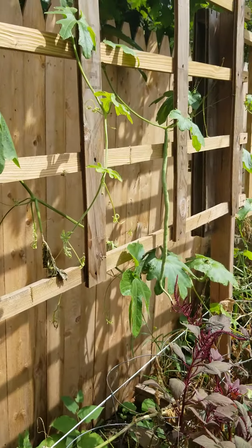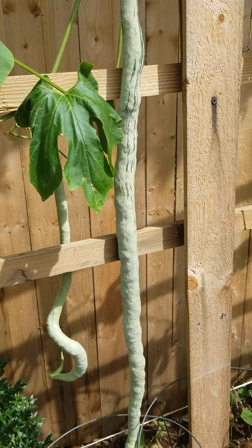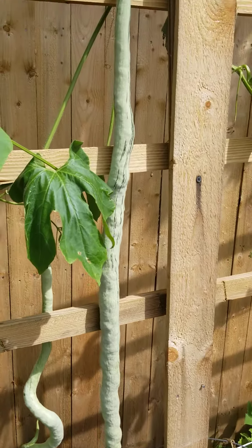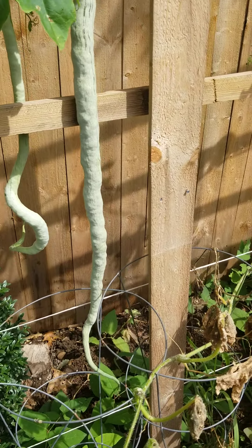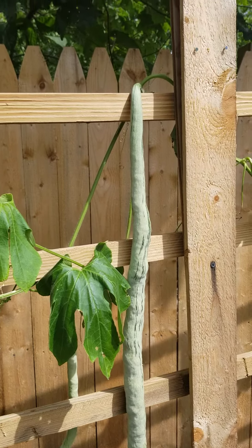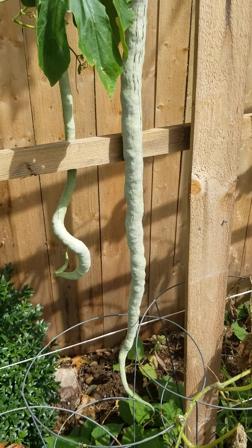And then I have another one growing right there, look at that! I am so happy that I got a few so I could save for seed. Next year I will be growing more than one plant. My python beans — oh wow — it looks just like a python snake, like the big giant snake, that's how it looks.